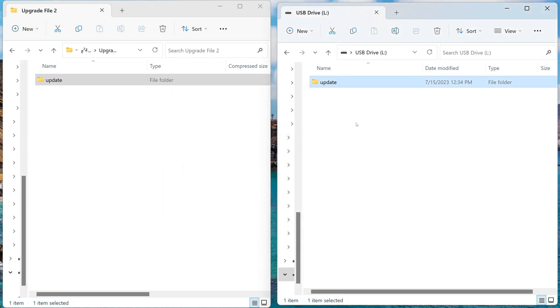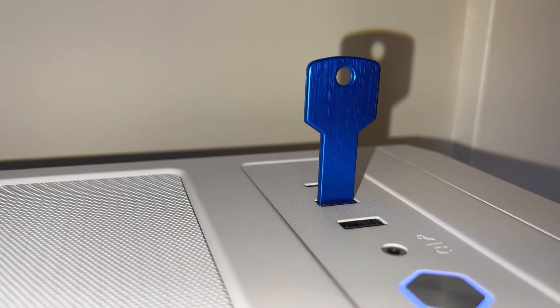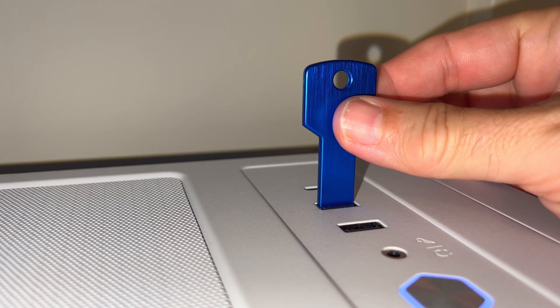Once it finishes copying, you can do a Windows device eject and take out the flash drive from the USB port.